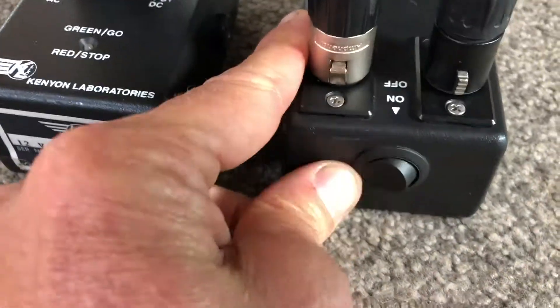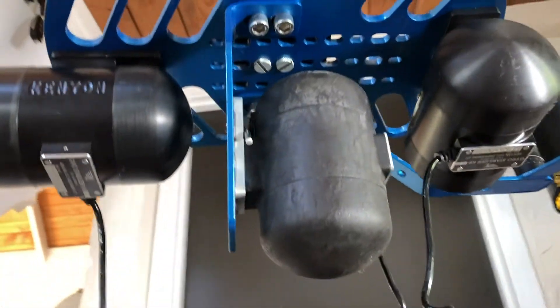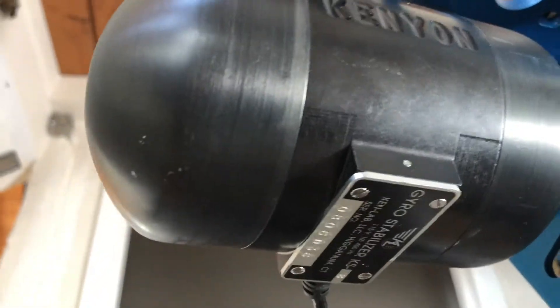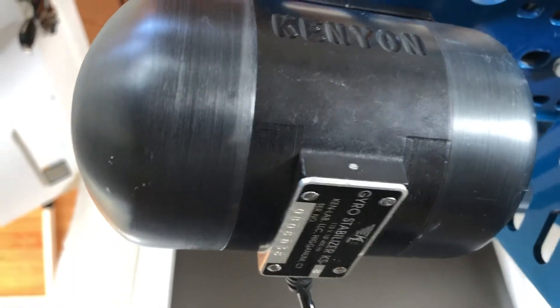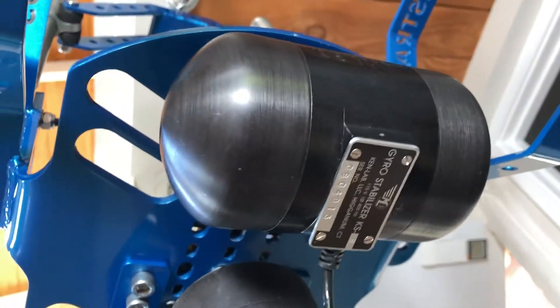I'll switch them on and they start up. Smooth — 20,000 RPM I think they get up to. Smooth.